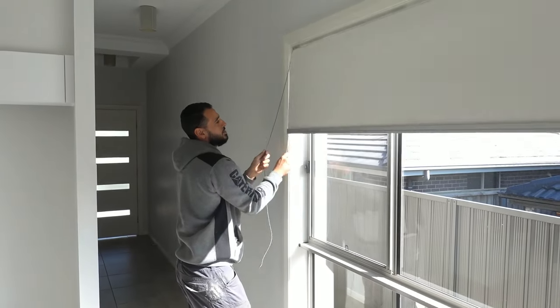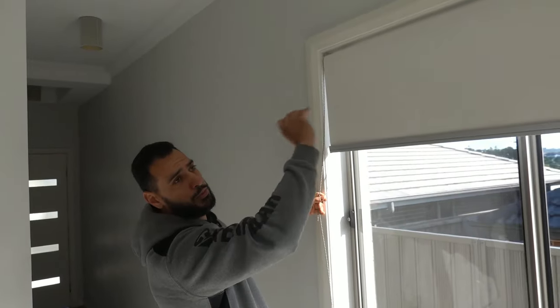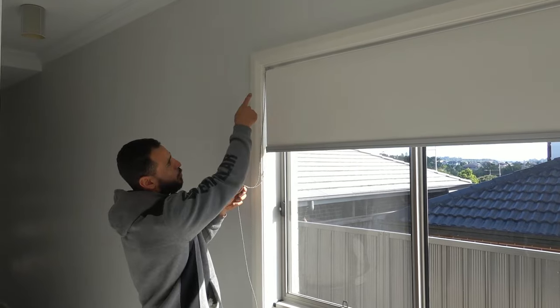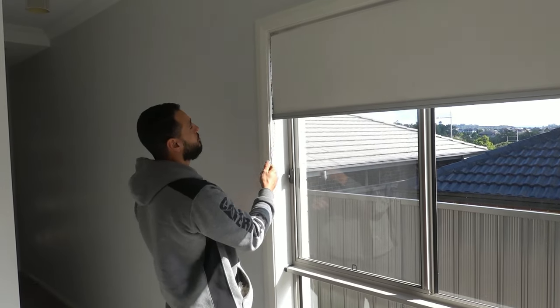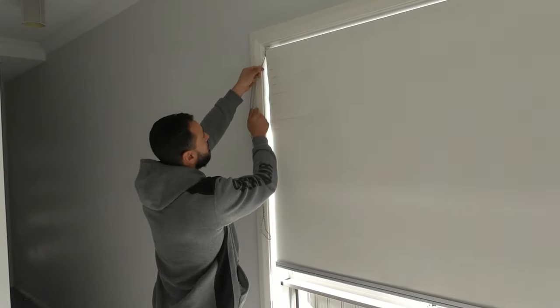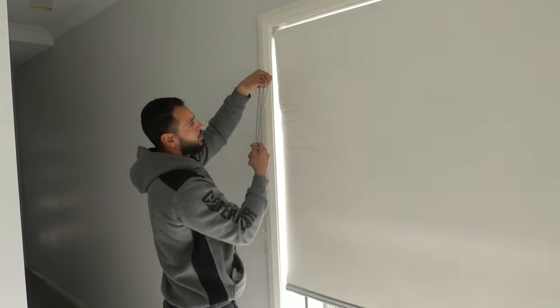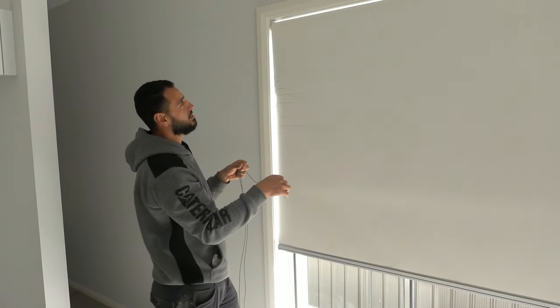There are two different ways you can do it, but I'll show you a trick to make it a little easier. The first way is to remove the whole blind itself, roll it all the way up, and then feed the cord through. However, an easier way is to remove this chain completely first — just like that. So now we've got the chain completely removed and we're going to feed it back through.